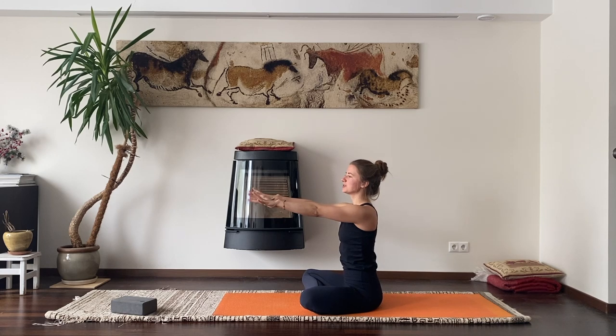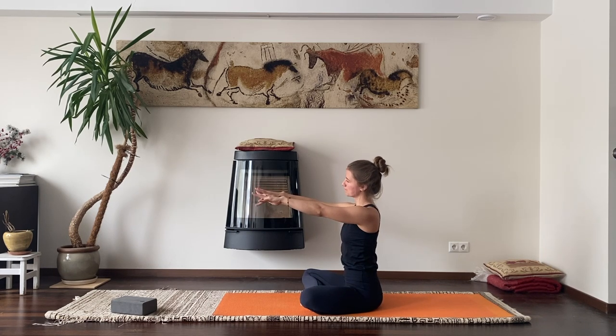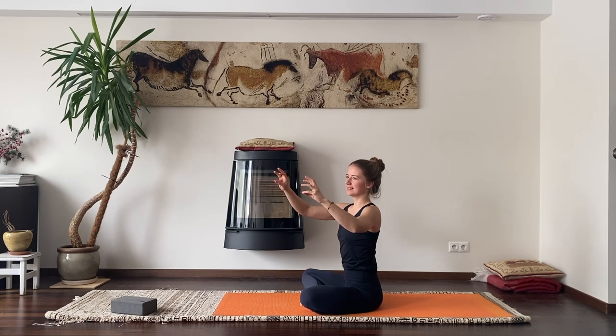Now imagine that you're playing a piano. Then thumb touches your small finger, alternating — again, no correct or wrong, just warming up our wrists and hands and fingers. Shake your hands.